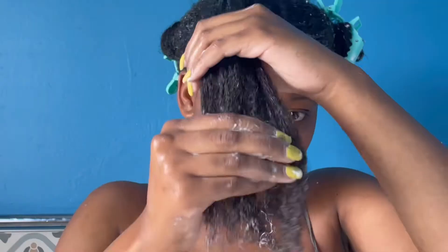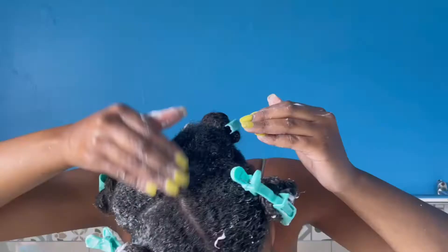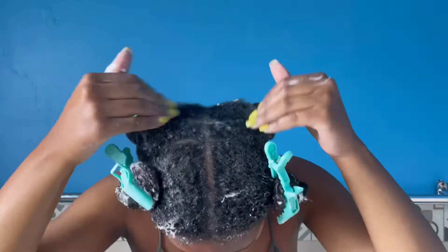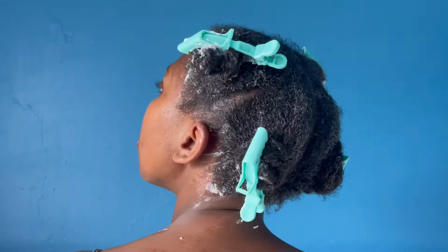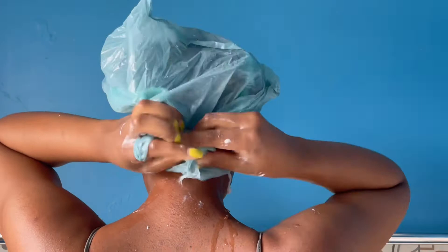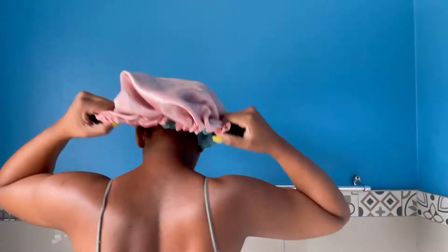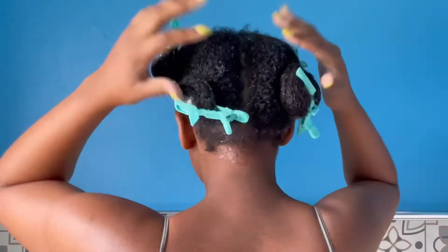I apply a very generous amount of conditioner in each section and make sure that all my hair strands are covered. Once I'm satisfied with the application, I go ahead and cover my head with a plastic bag — any plastic bag will do. I then put my bonnet over the plastic bag and wait for 45 to 60 minutes to allow the deep conditioner to work its magic. Once the 60 minutes is over, I remove the plastic bag.